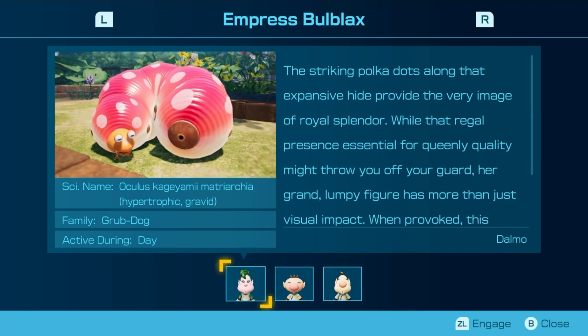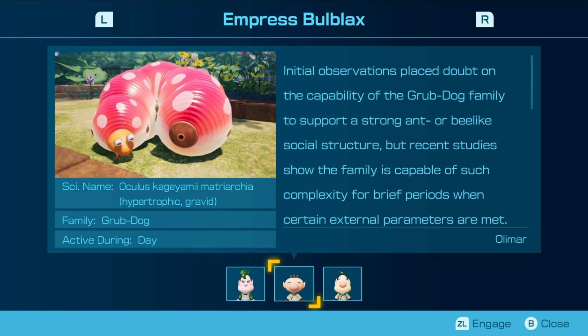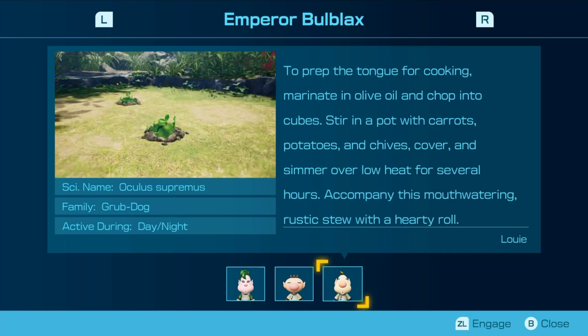Did I ever read... I'm pretty sure I read Donald's notes. Because I don't remember reading the scientific name. Oh well. To prep the tongue for cooking, marinate in olive oil and chop into cubes. Stir in a pot with carrots, potatoes, and chives. Cover and simmer over low heat for several hours. Accompany this mouth-watering mustard stew with a hearty roll.